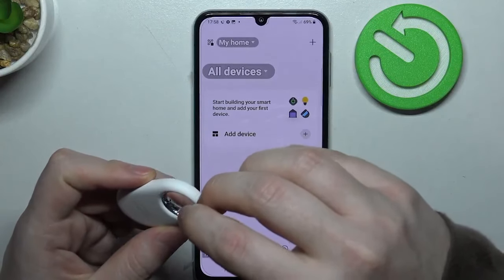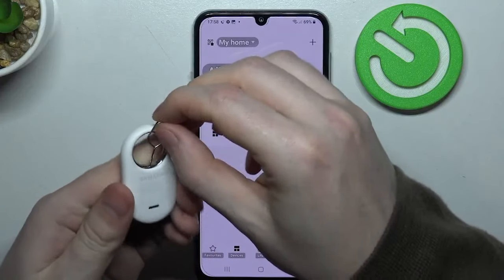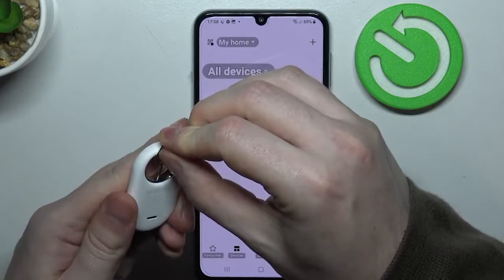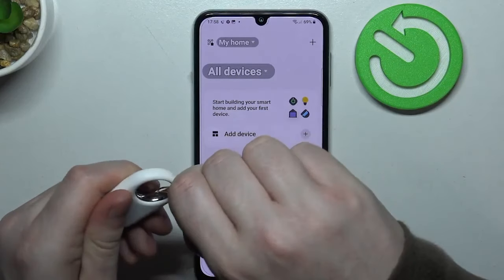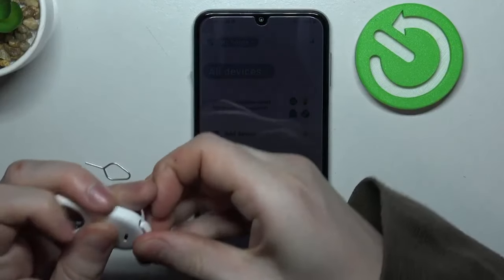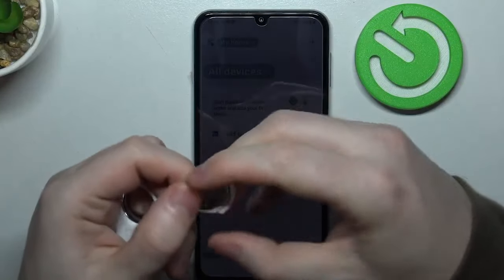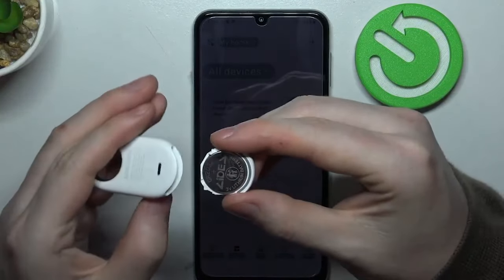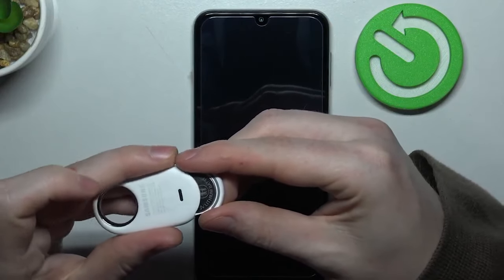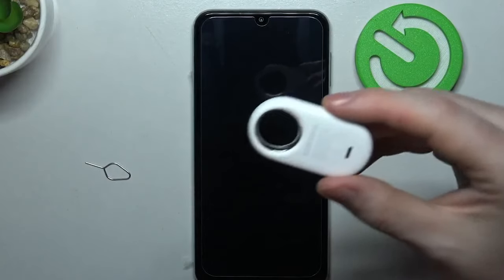First thing, we need to make sure that the battery is inserted well. To do that, open the slot for the battery with the pin that comes with this device — just like that. It should release. Now if we remove it, we need to make sure that the plus on the battery faces the microphone right here. Like that. Now when it's closed, you should hear that sound.